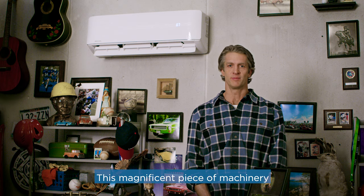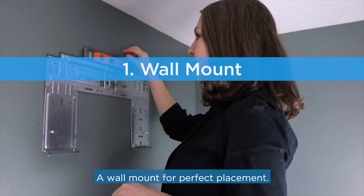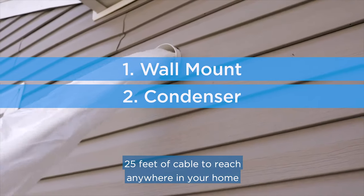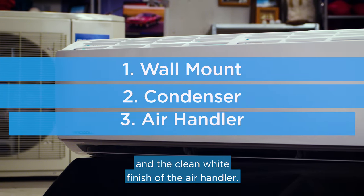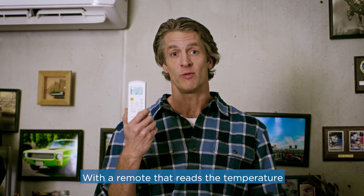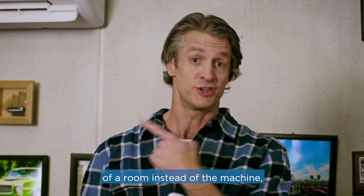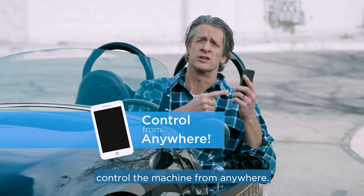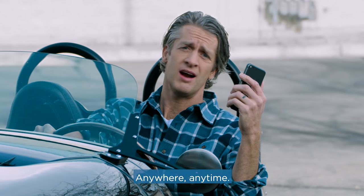This magnificent piece of machinery comes in three pieces: a wall mount for perfect placement, the weatherproof condenser for outside with 25 feet of cable to reach anywhere in your home, and the clean white finish of the air handler. With a remote that reads the temperature of the room instead of the machine, this bad boy will keep you comfortable wherever you are in the room. Or you can use your smartphone to control the machine from anywhere, anytime.